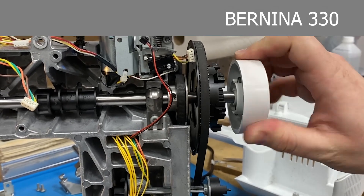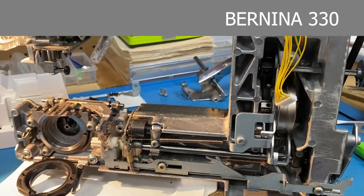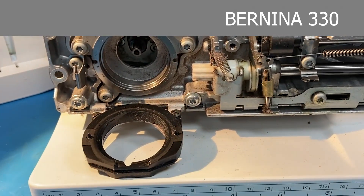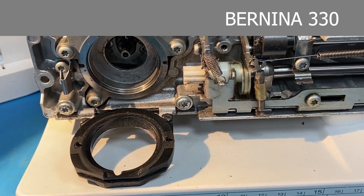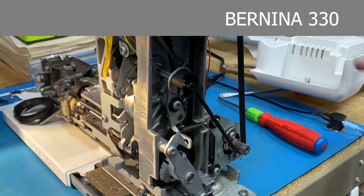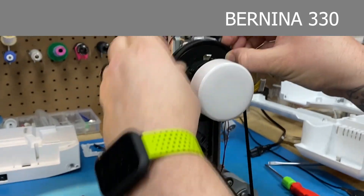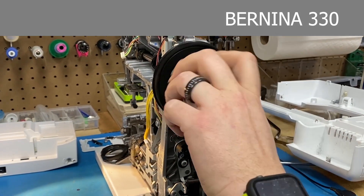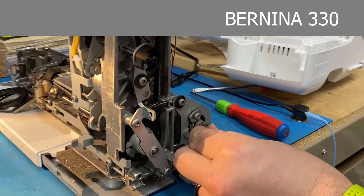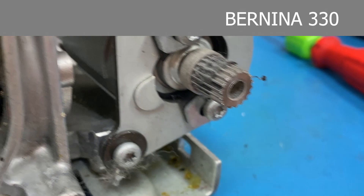This machine came in because there was a bind and every now and then you get a loud click, which you can hear every now and then — not as loud as it should be because the cases are off. With the cases on, noise travels and echoes and you don't know exactly where it's coming from until the cases are off. So once I had the cases off, I was looking around and did a test. I took the belt off from the motor to the hand wheel and realized that everything was free, so I knew it had to be something with the motor. I looked at the motor and that's when I realized there's a wad of lint in the grooves that interferes with the teeth of the belt.